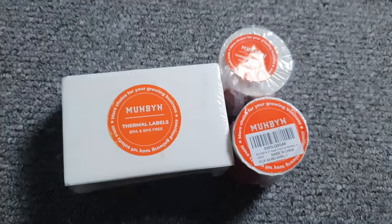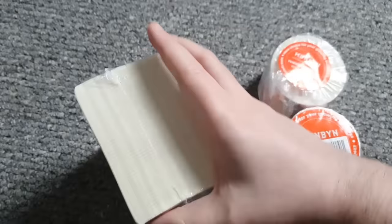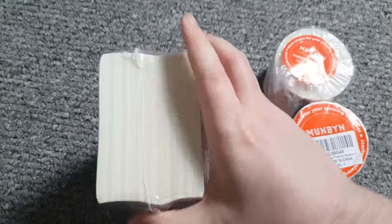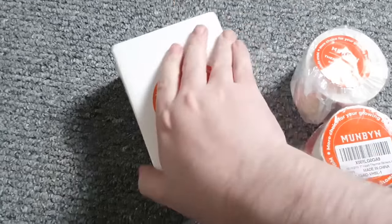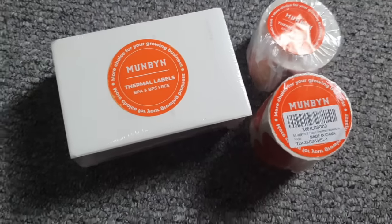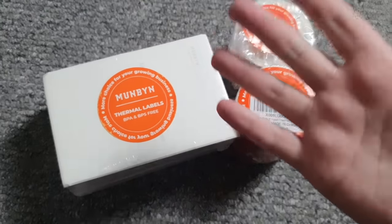Okay, update - that's not the printer. It's paper! It's like a ton of labels, a whole load of them. So... Munbyen? When you send me the printer, I'll continue this review.